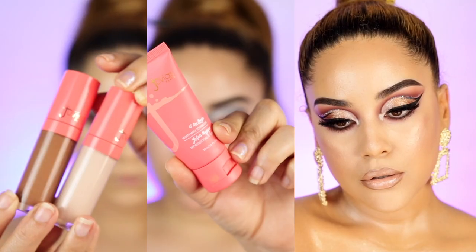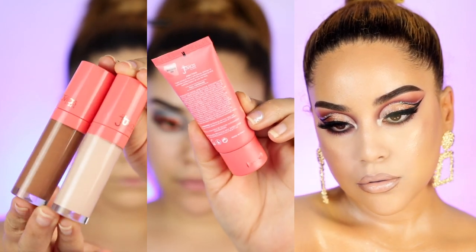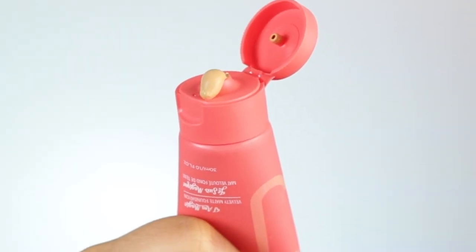Welcome back to my channel, you guys! In today's video, I'm going to be sharing my final thoughts on the Juvia's Place I Am Magic Collection. I am using their concealers and their foundation as well. I've been using this for a whole entire week, so I'm going to show you guys my final thoughts and what I think about it.